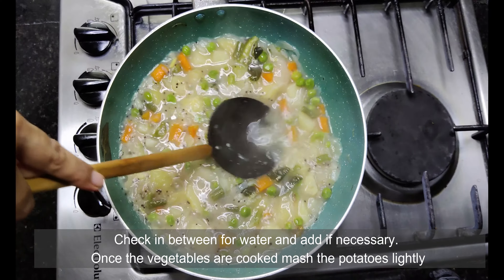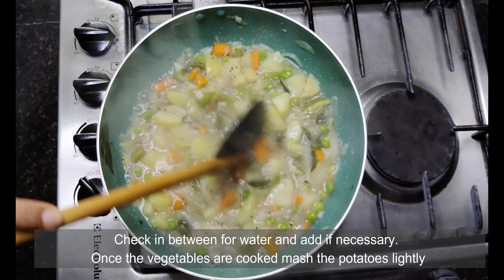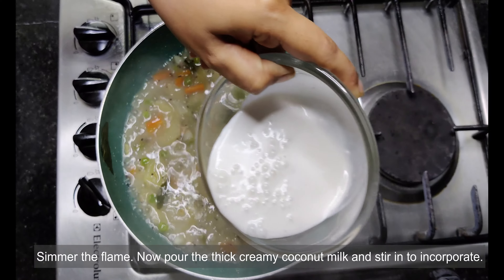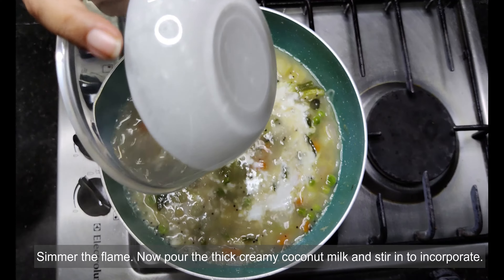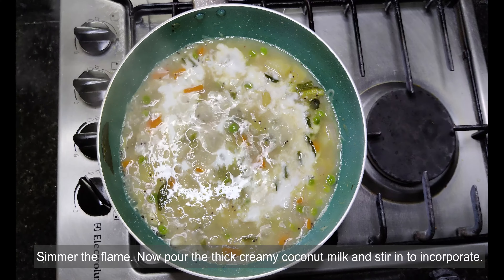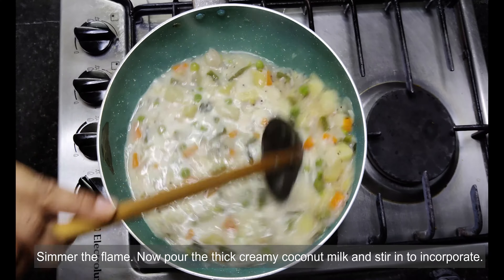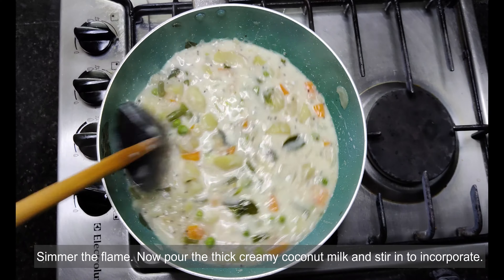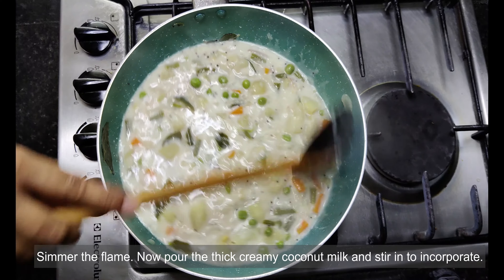Look at the colour — carrots, green peas, and potatoes all give a good colour to it. Now it's time to add the coconut milk. Mix well and simmer for a minute, as we do not want the coconut milk to curdle and spoil the stew.